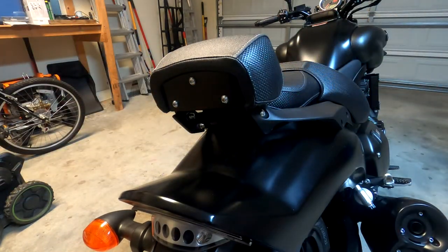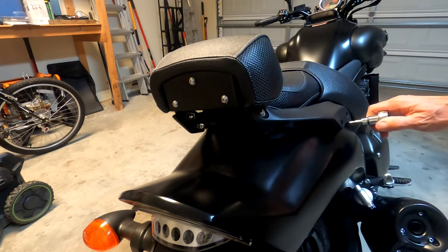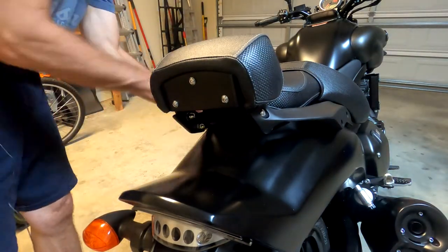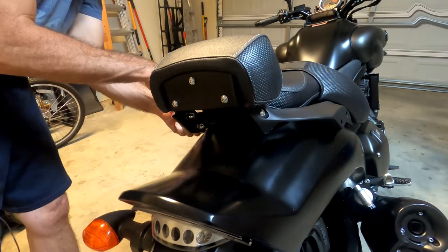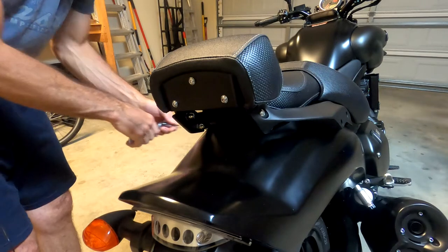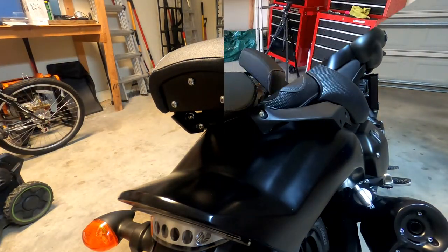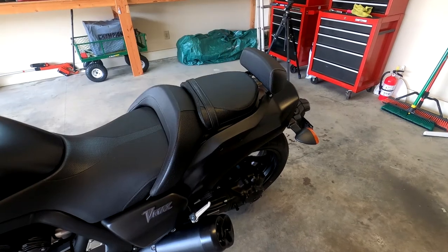Now I will go along and tighten the other four bolts on the side arms — fully tighten those down. And that's it, it is finished. Here it is completed.